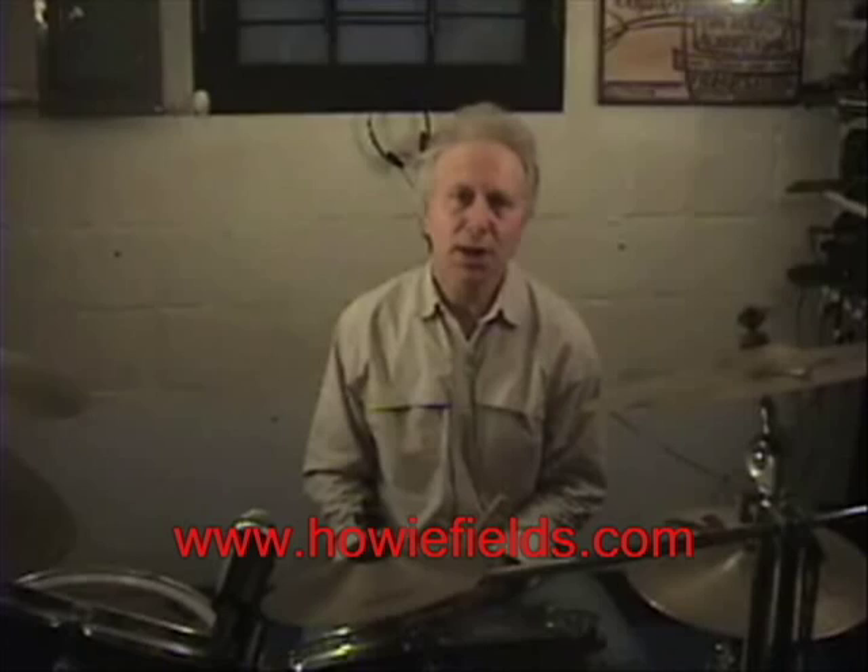Hi, my name is Howard Fields, and this video concerns bass drum diddles — and by diddles I simply mean doubles on the bass drum. They're going to be played in conjunction with the hands. This is something I learned from my drum teacher of the 70s, Joe Casadas, and I've elaborated on it in many ways over the years and gotten an awful lot of mileage out of it.